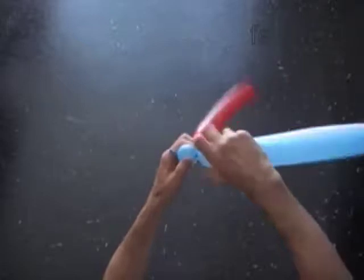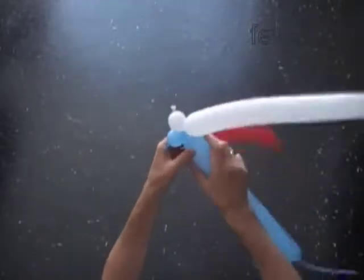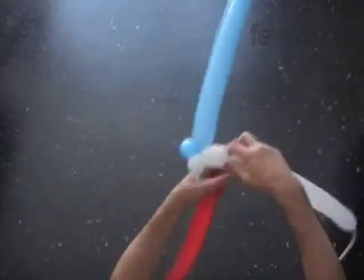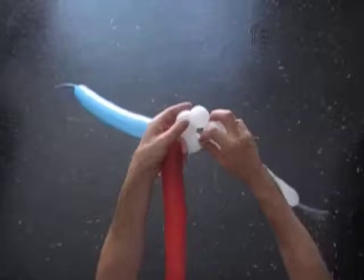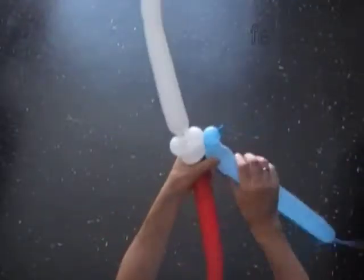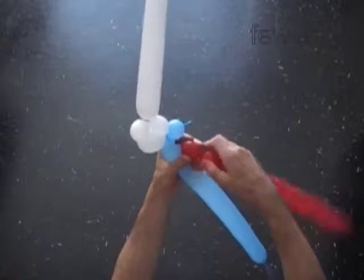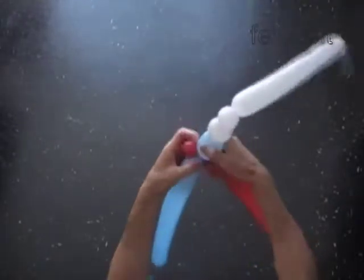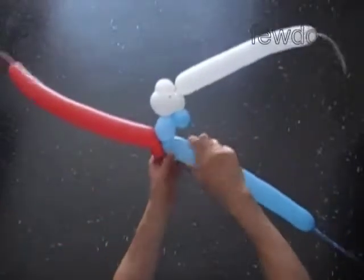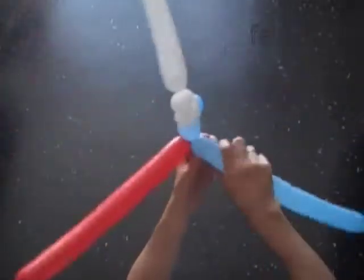Twist the first white and the first blue bubbles. Plug the free end of the white bubble with the free end of the blue bubble. Twist the second white less than two inch bubble. Twist the third white bubble. Lock both ends of the chain of the first three white bubbles in one lock twist. Twist the second blue less than two inch bubble. Twist the first red bubble. Lock the free end of the first red bubble with the free end of the second blue bubble. Twist the third blue bubble. Lock both ends of the chain of the first three blue bubbles in one lock twist.